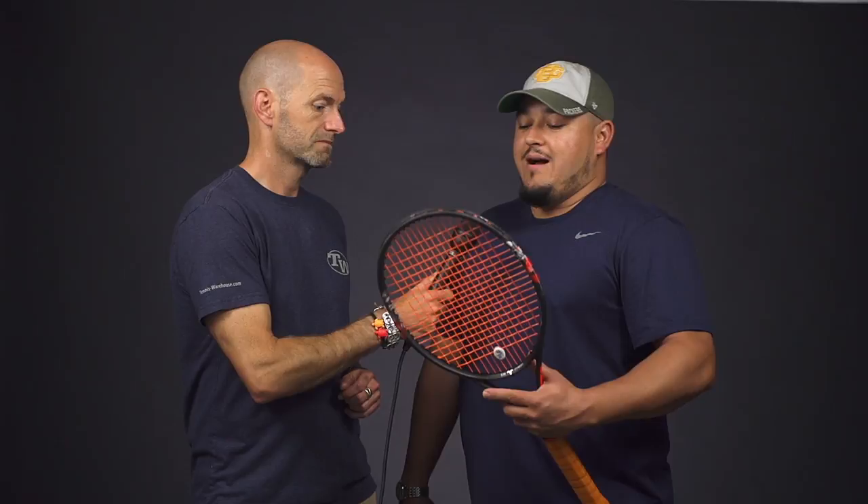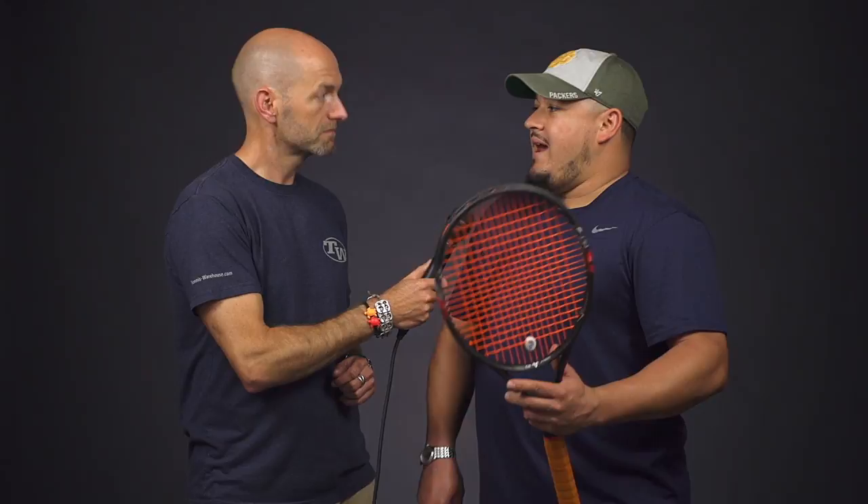The only knock I had on this racket was that we both got to hit the Almagro spec they sent us a while back — I wish they would have left it at that spec, but I weighted it up pretty close to it. I put a little bit of tungsten tape up in the hoop, a half shrink sleeve, and a leather grip to add weight in the handle. So it's a nice spec coming in about 12.5 ounces, swing weight about 335 — it feels pretty sweet.